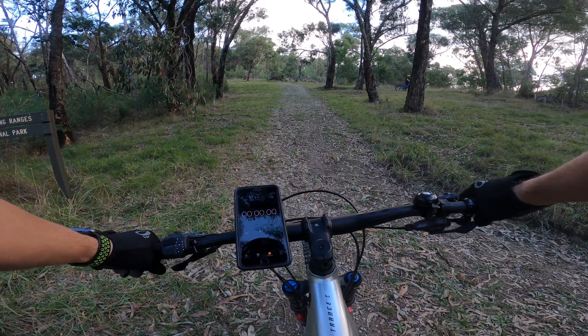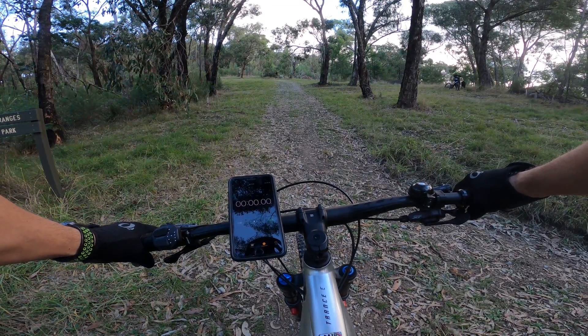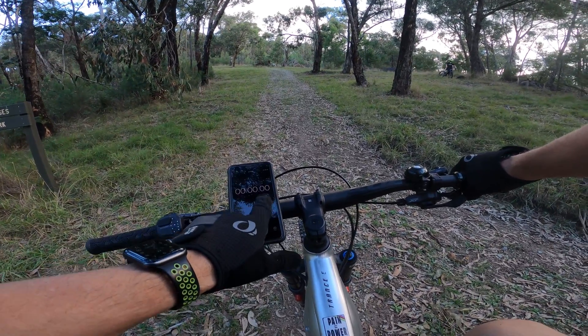Turning the Giant up to max power — here we go. We've got the Giant Trance E Plus and we're about to put it through its paces up the hill. One, two, three, go!